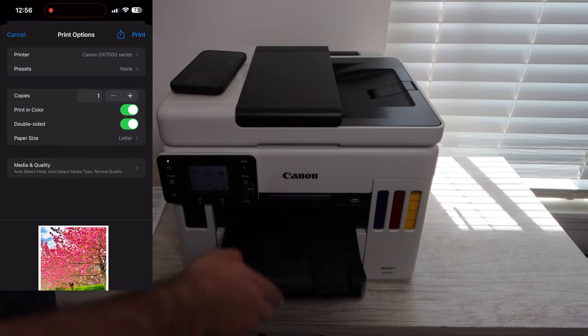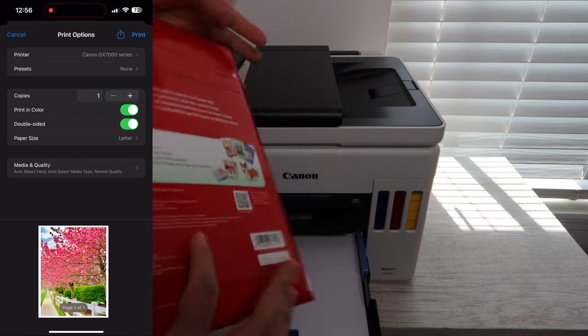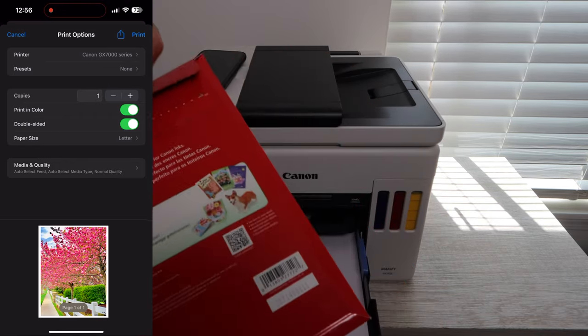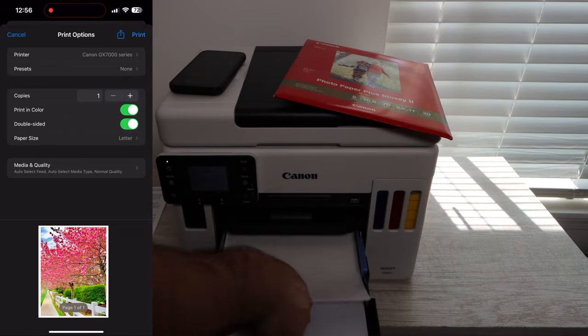Our first photo — since we are in spring currently as I'm filming this video — we're going to be printing out a spring photo. This is the Canon photo paper I'm going to be using; there's going to be a link for it down in the description below.